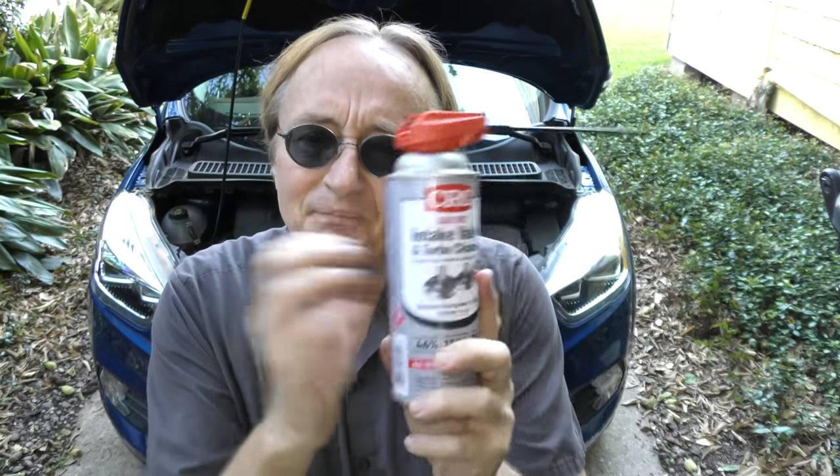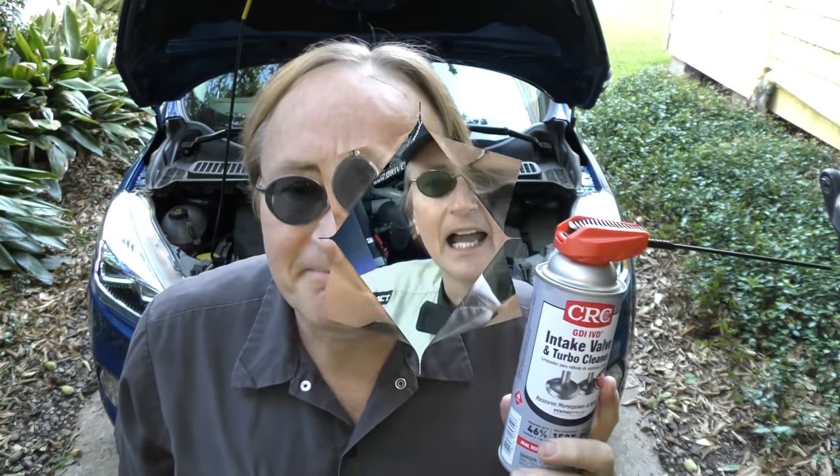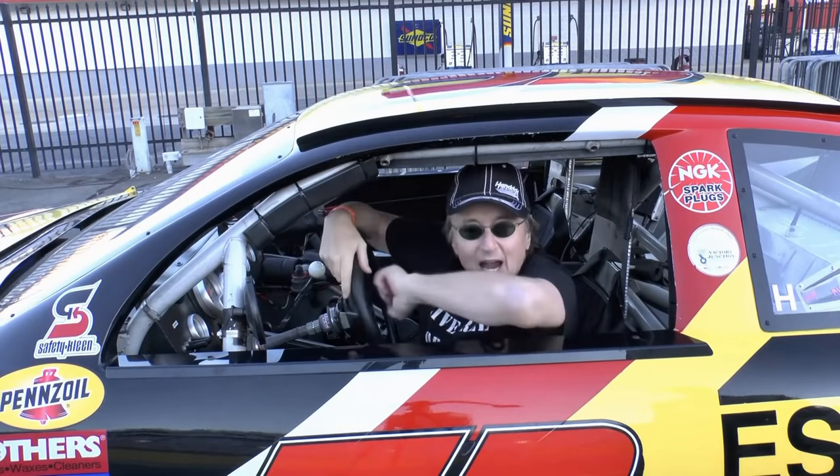And lastly comes the easy part — you just drive the car fast at highway speeds for about 10 minutes to clean it all out. So if you're worried about intake valve deposits on your modern car, now you know what to do about it.